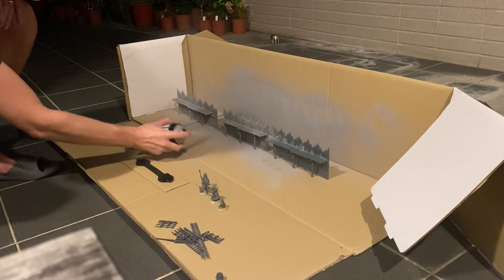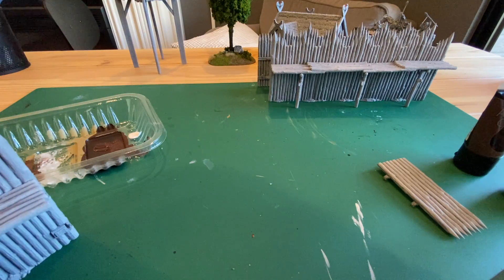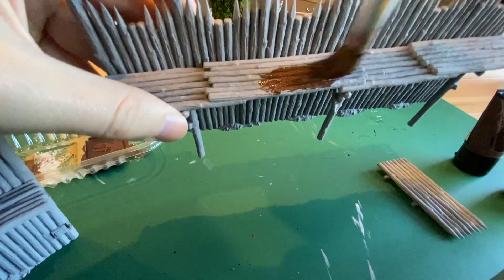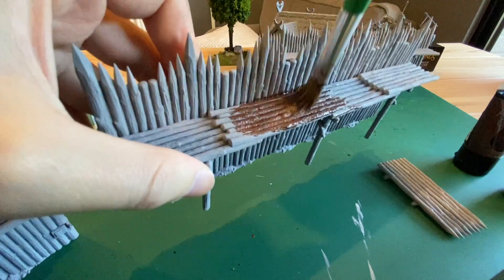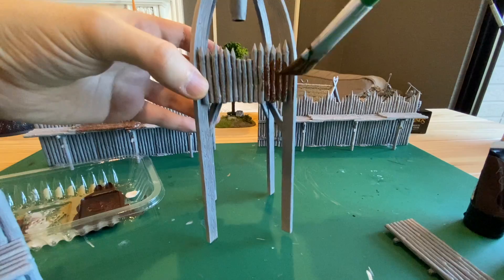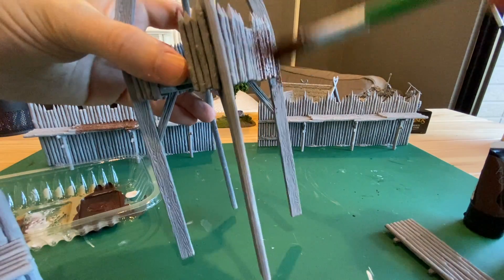I did a light gray prime, and once that's dry you will need to paint everything in brown. This is equivalent to Mournfang Brown but I just used some generic paint for that. Paint the entire watchtower as well, and you should have something that looks like this.